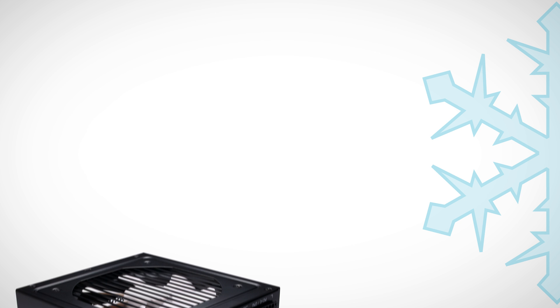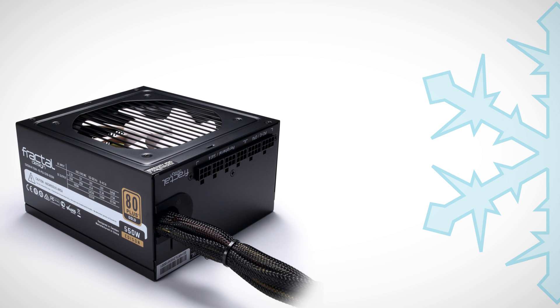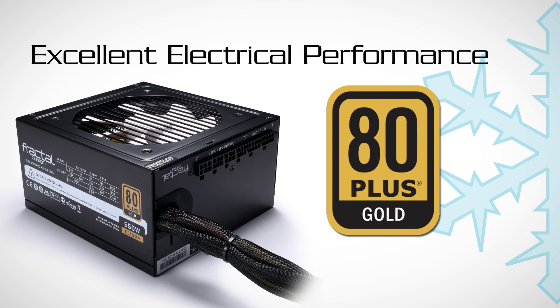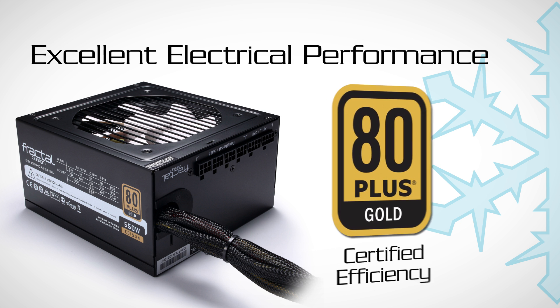The move to a modular cable system doesn't mean a trade-off in performance. All Edison M units feature excellent electrical performance, including 80 Plus Gold certified efficiency, with a solid 5-year warranty.